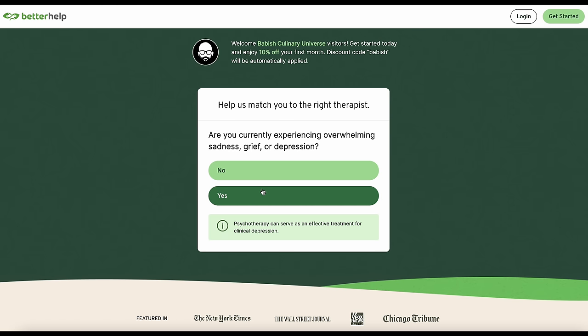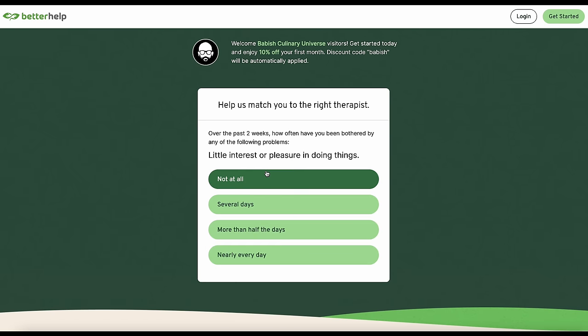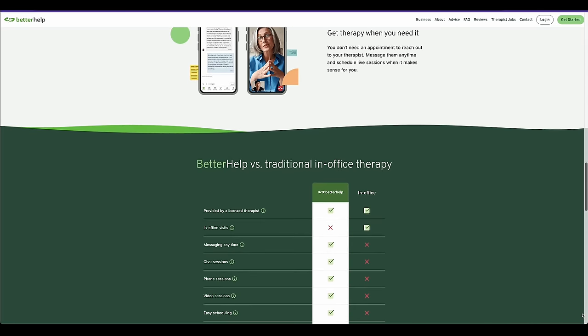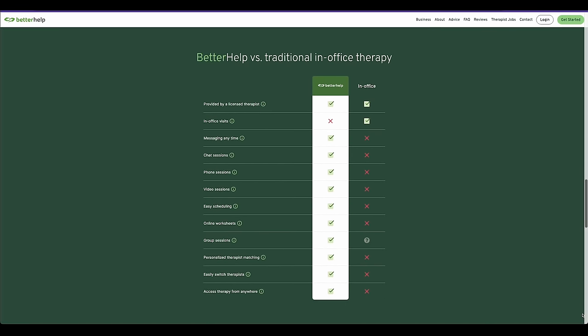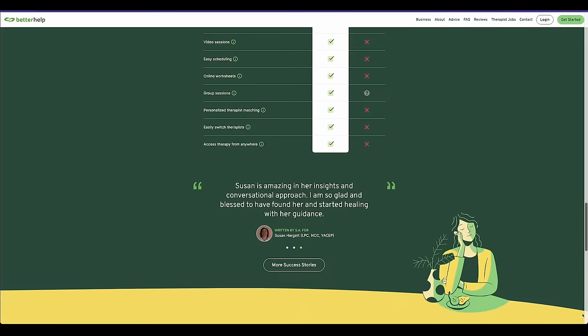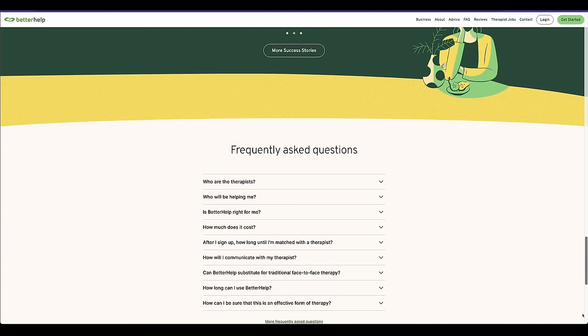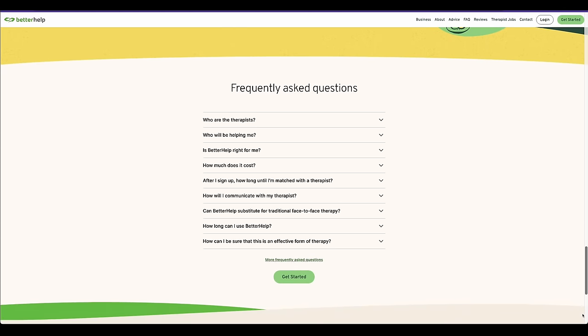BetterHelp is a platform that makes finding a therapist easier because it's online, it's remote, and when you fill out their questionnaire, you're matched with a professional therapist in as little as a few days. It's easy to sign up and get matched with a therapist. There's a link in my description — it's betterhelp.com/babish. Clicking that link helps support this channel, and it also gets you 10% off your first month.